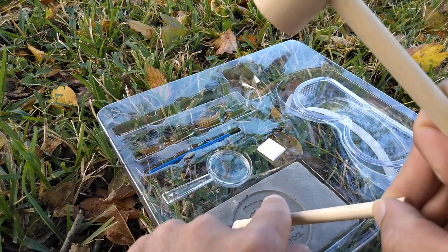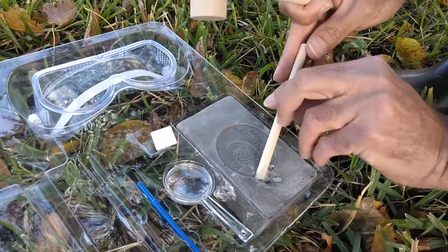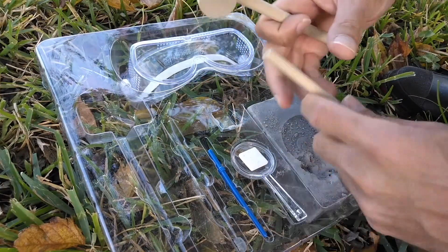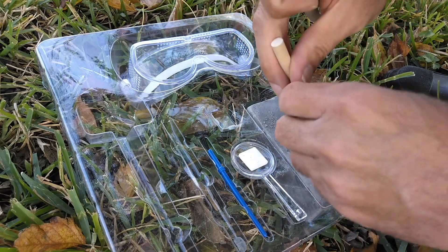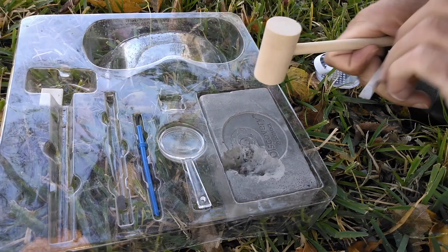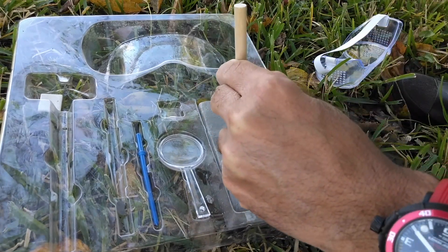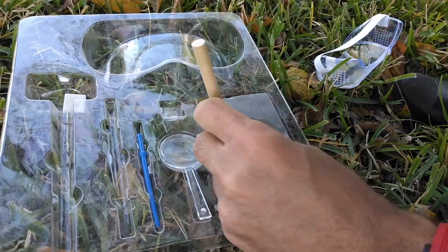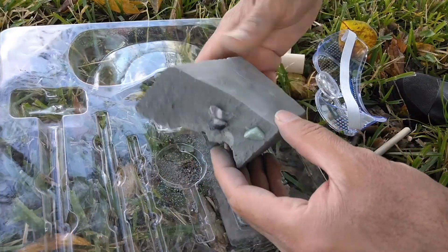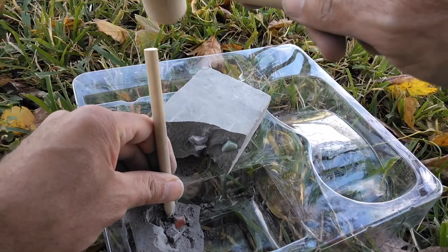Breaking up this stone — I like that. You always want to use the tools provided because they're made of wood. If you use any metal tools, you risk damaging the gems or hurting yourself. I'm starting to see the first gem right here — it's a red one. There's a crack forming and you can already see the gems coming through. Here's our first one.